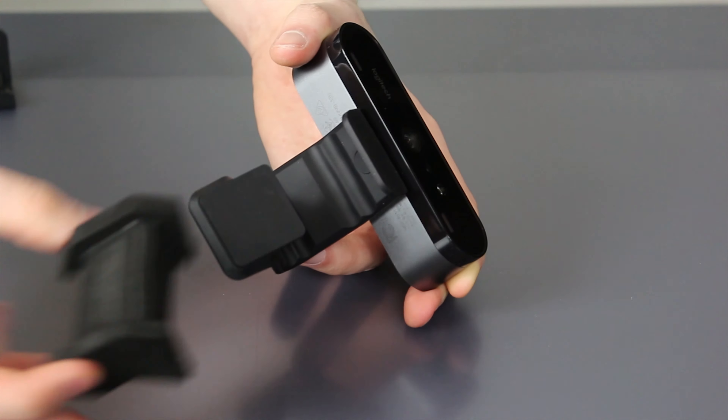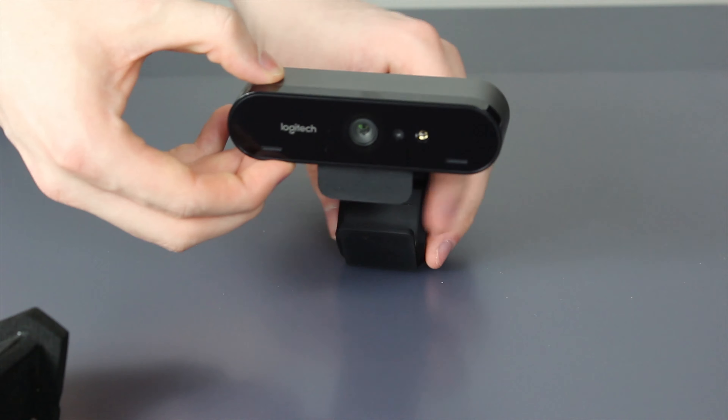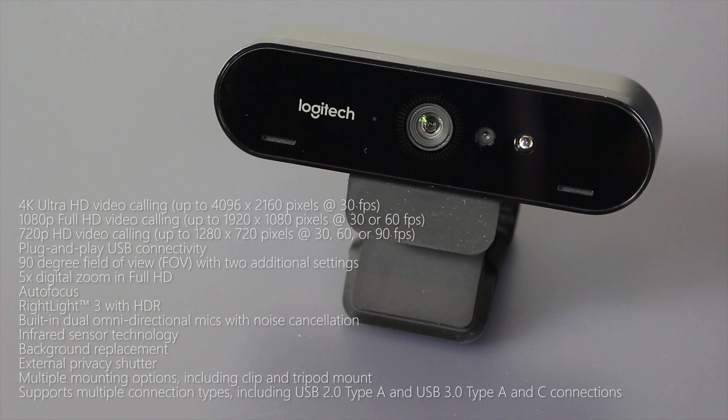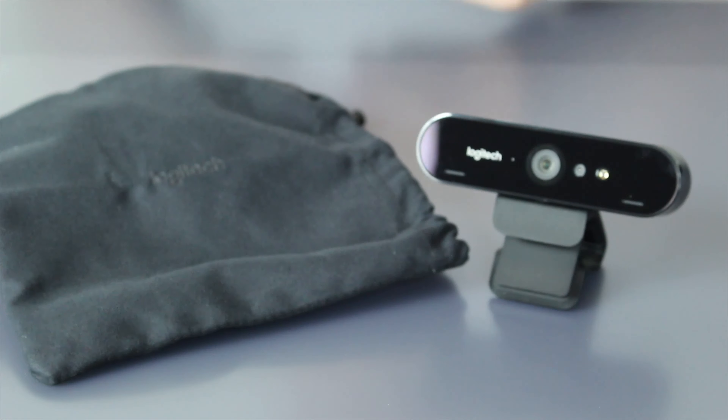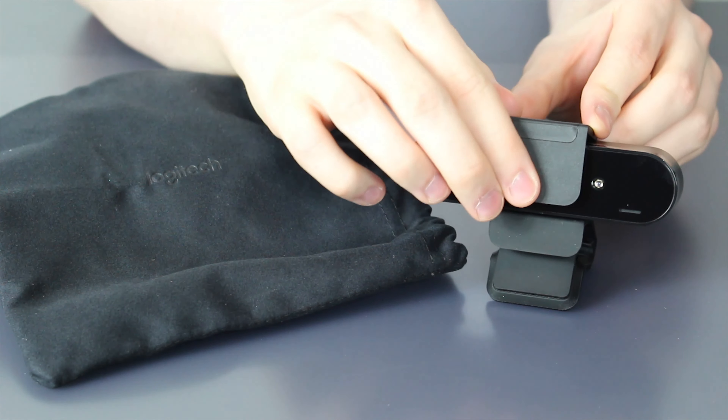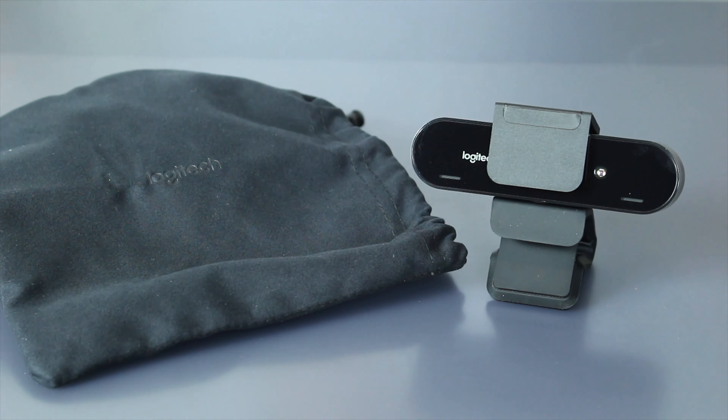Specs include Ultra HD video calling at 30 frames per second, 1080p Full HD at 30 or 60 fps, 720p HD at 30, 60 or 90 fps, plug-and-play USB connectivity, a 90-degree field of view with additional settings at 65 or 78 degrees, five times digital zoom, autofocus, RightLight 3 with HDR support, built-in dual omnidirectional mics with noise cancellation, infrared sensor technology for Windows Hello, background replacement, and an external privacy shutter — so you just stick it on the front and it covers up the webcam, which is fantastic for those who are privacy conscious.